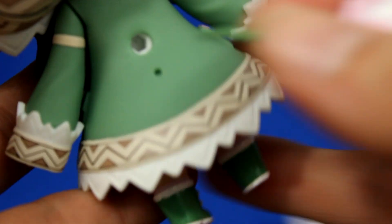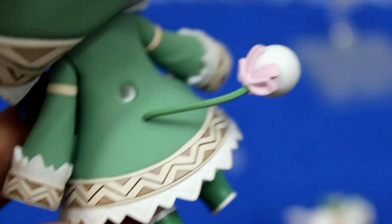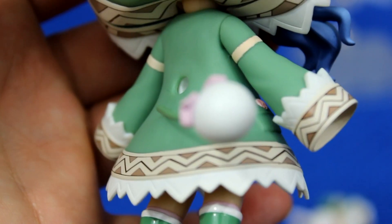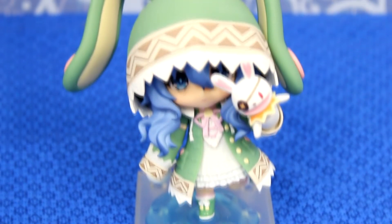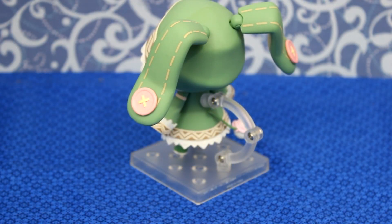She also comes with her coat tail. It's a removable accessory, but it's probably more due to the fact that it's such a thin, breakable piece than wanting to display her without it. The last accessory she comes with is this rippling puddle. It's a unique piece, as many nendroids don't give you a lot in the way of floor accessories, but in order to display it properly, you will have to have her stand away from her base. Of course she comes with your standard nendroid stand.